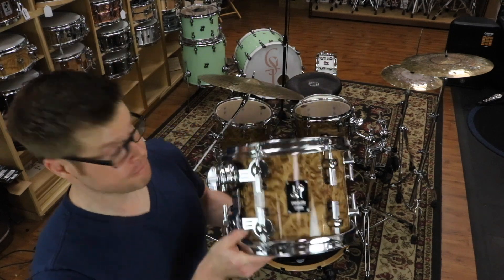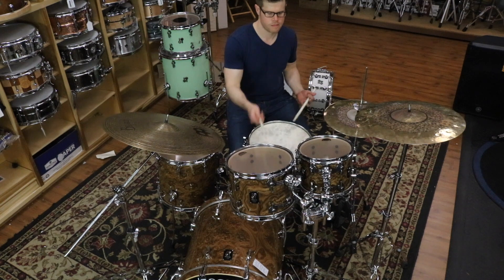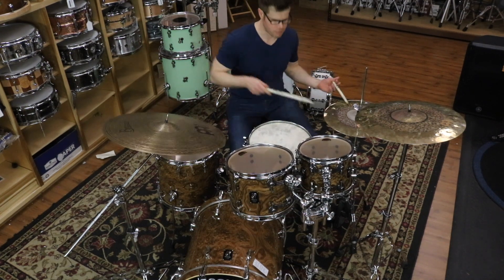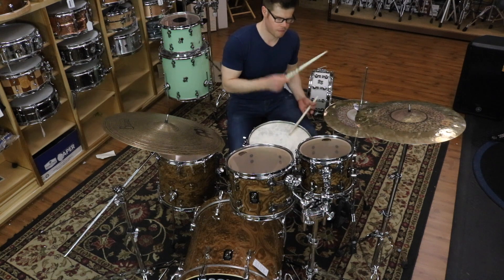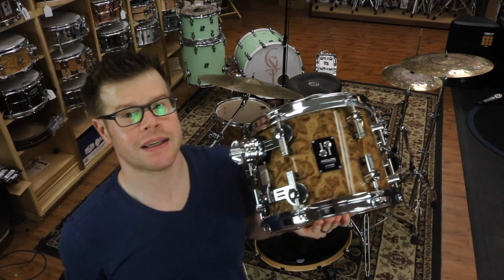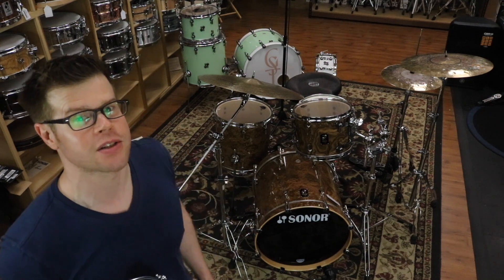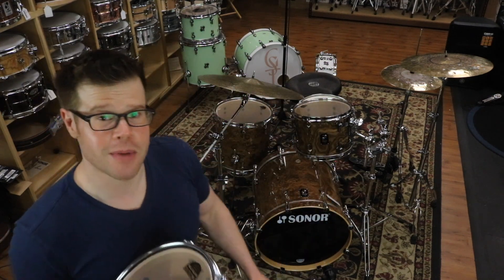Today we've got this. This is a Sonar ProLite series Studio One shell pack in a chocolate burl lacquer finish. The sizes are 17.5x20, 8x10, 9x12, and a 14x14 floor tom.